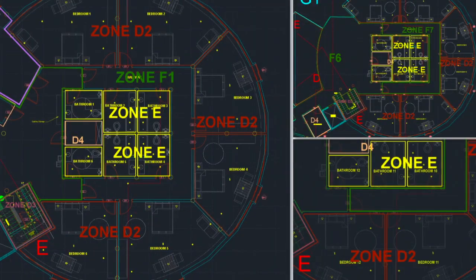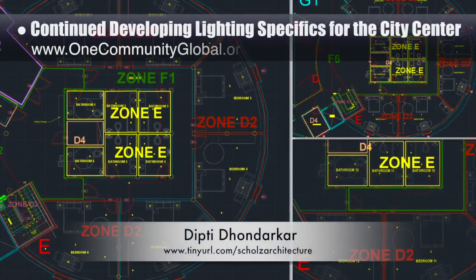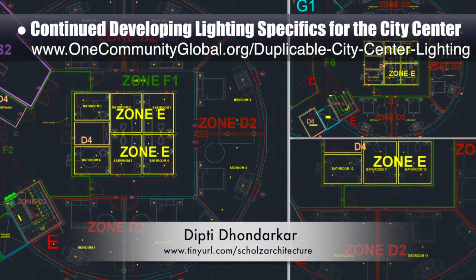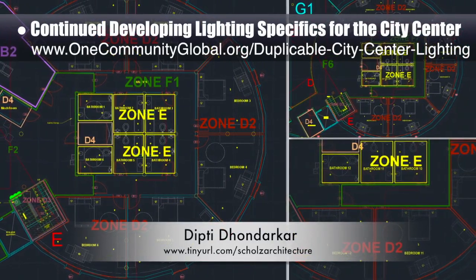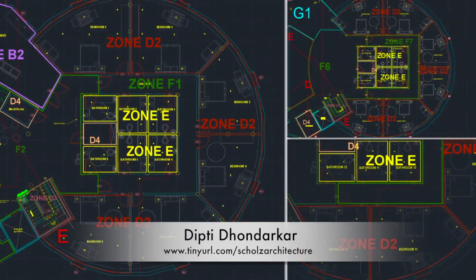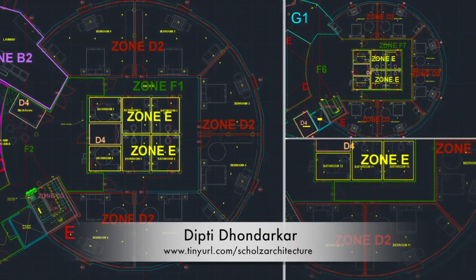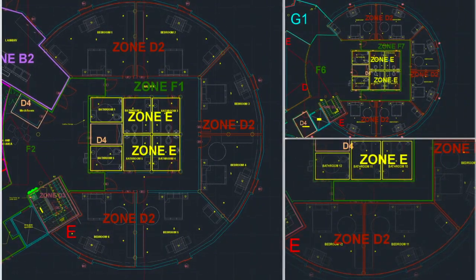Dipti Dondekar, electrical engineer, continued developing the lighting specifics for the city center. This is Dipti's 104th week volunteering on this task. The focus this week was beginning the process of light placement. Dipti finished version 1 of the living dome light placement.